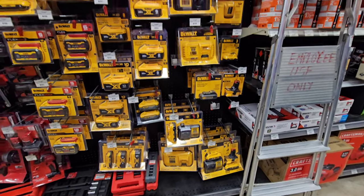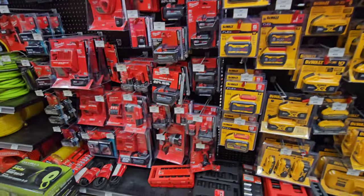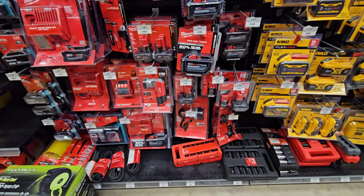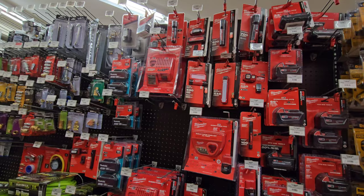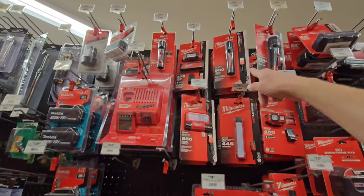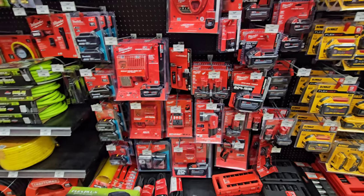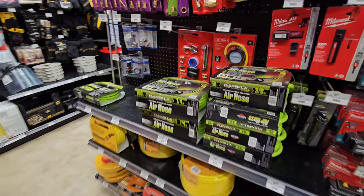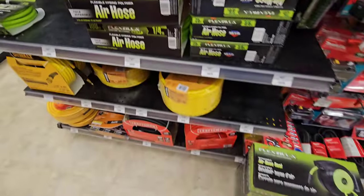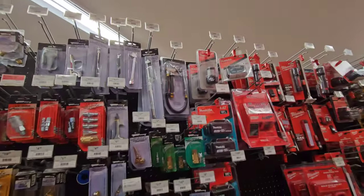There's your DeWalt battery section. Flexvolt batteries here. They have the high output batteries here, which is awesome. Some of the new flashlights like this one. This Ace is killing it. They have the Flexzilla flexible air hoses - pretty awesome. Makita batteries. All types of things.